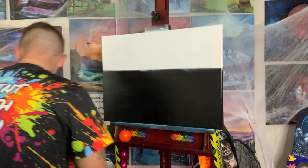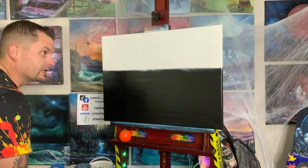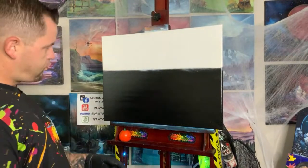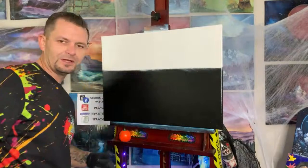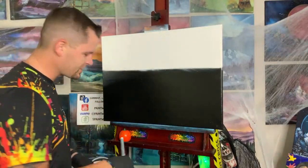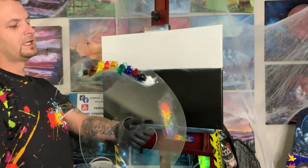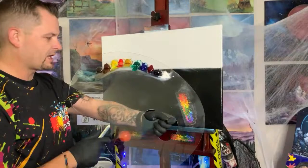Good morning everyone! Welcome to Sunday Seascapes, the painting show where we literally make up a seascape right out of thin air. Let's show you the colors we have on our giant Bob Ross palette.